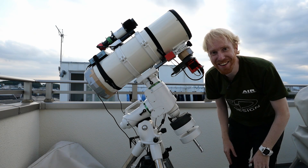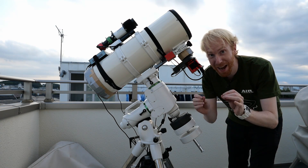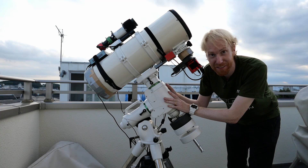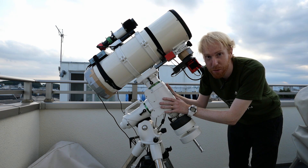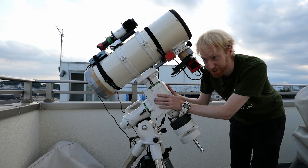Hey guys! Squiv the Lazy Geek here, and today we're going to adjust the backlash of the EQ-6R mount. What I'm going to describe is also applicable for the EQ-6 Pro, the predecessor of this mount.